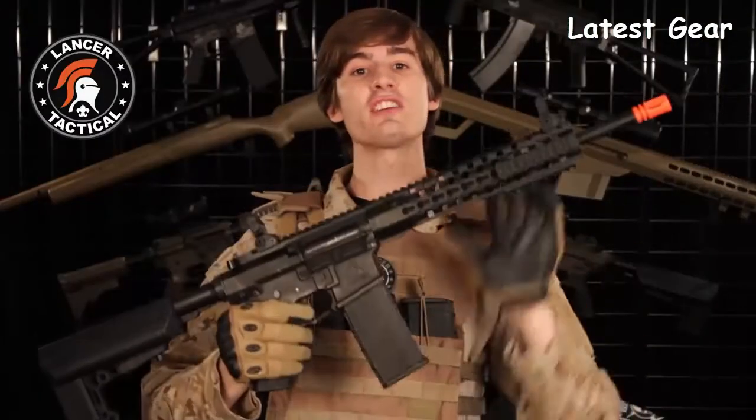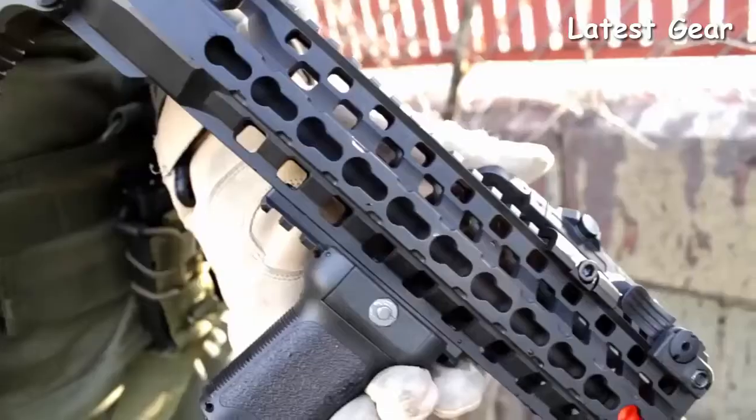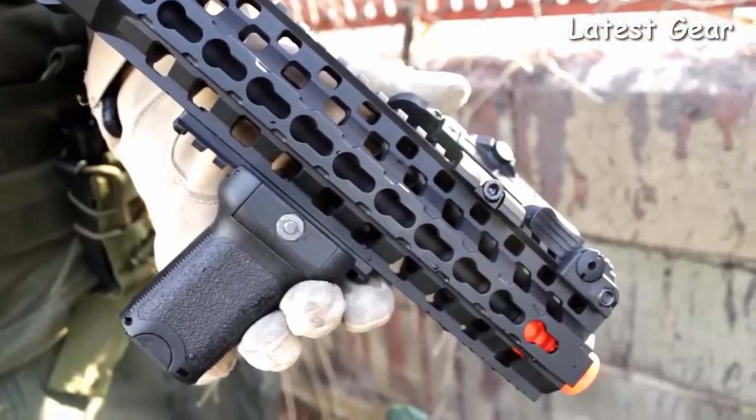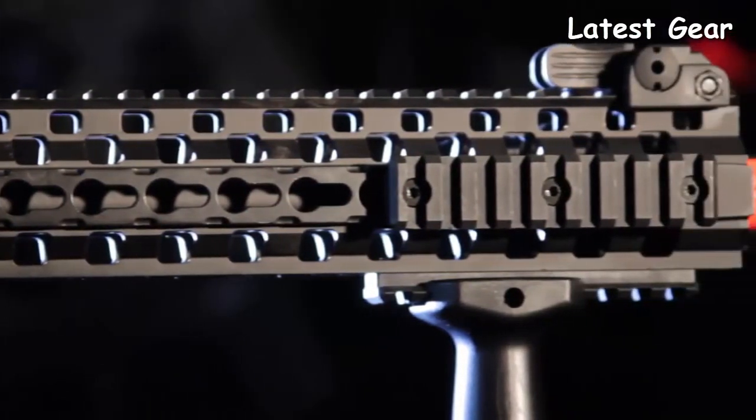Now on to the externals. The ARC has a free float rail that mates with the receiver to create a continuous top rail. The upper rail is Picatinny, and the left, right, and lower rails are KeyMod. Each of these KeyMod rails comes with one Picatinny rail segment.